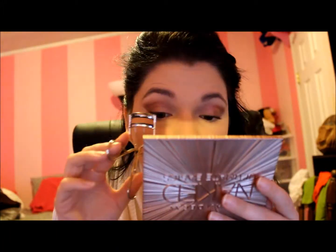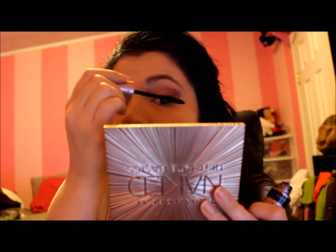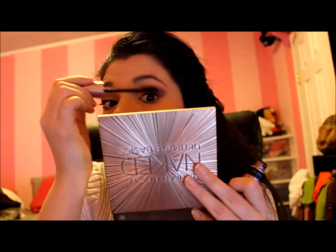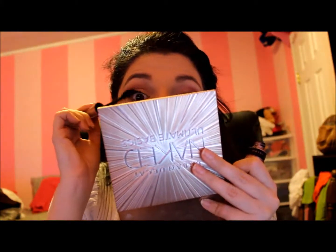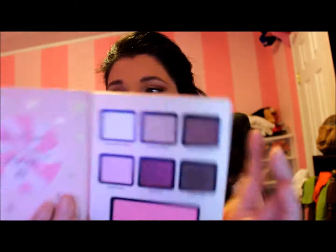Oh my god, what the hell is that? That was like a torture device — she clamped her eyeballs! What the heck was that? Okay, now she's coloring her eyelashes. This is mascara, ladies and gentlemen. It just looks like torture. Her eyeballs look so much wider now. That is crazy.